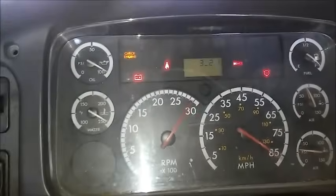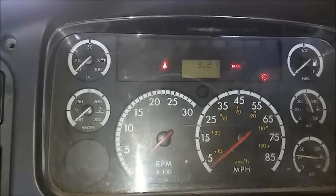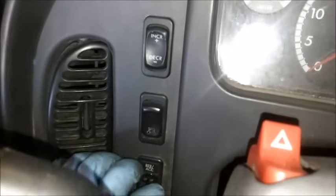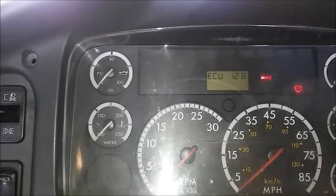So the first thing you're going to want to do is find out if your engine has any check engine lights. Now if you have a cruise control switch and your engine is off, you can hold the accelerate cruise control switch up and you'll get a blink code if you do have a check engine light.